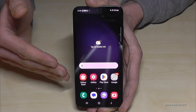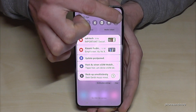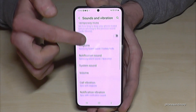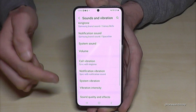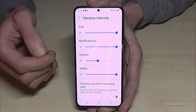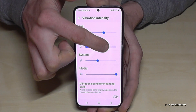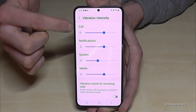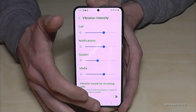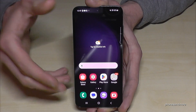Let me show you what I mean. Scroll down, tap the Settings symbol, then look for 'Sounds and vibration.' A bit below you'll find 'Vibration intensity.' I recommend reducing it to about half for calls, notifications, and media. That saves a lot of energy.